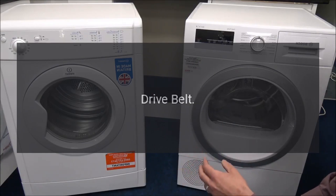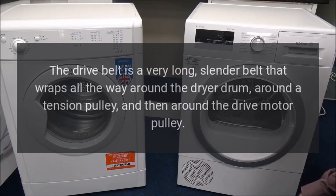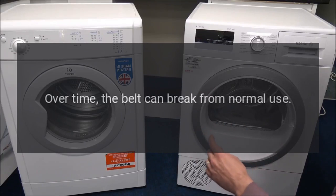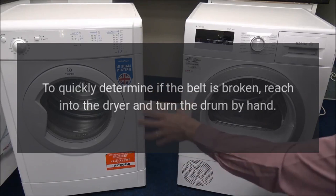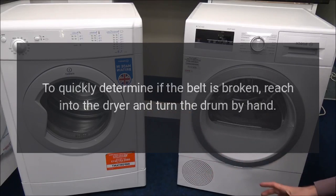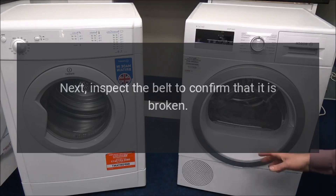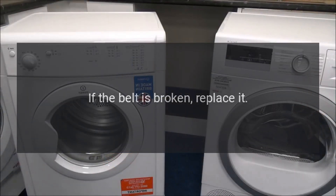Maytag dryer stopped spinning — drive belt. The drive belt is a very long, slender belt that wraps all the way around the dryer drum, around a tension pulley, and then around the drive motor pulley. Over time the belt can break from normal use. If the belt is broken, the dryer won't turn. To quickly determine if the belt is broken, reach into the dryer and turn the drum by hand — if it spins very easily, the belt is likely broken. Inspect the belt to confirm, then replace it.